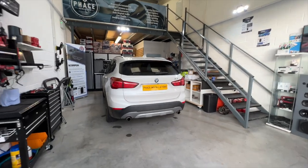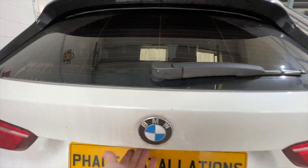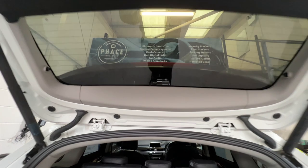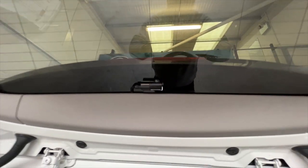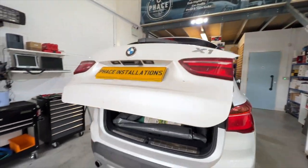Welcome back — we're all done, everything's fitted. Let's show you around the vehicle. First, the camera on the back: there's the very discreet rear camera, all hidden behind the trim panel, with all wiring neat and tidy through the rubber grommets.